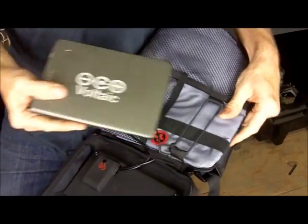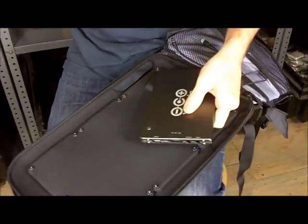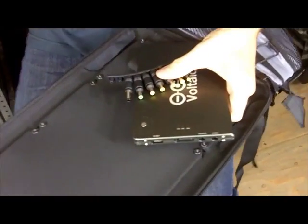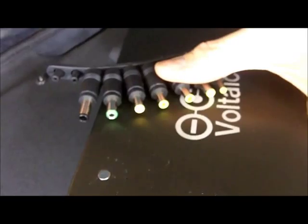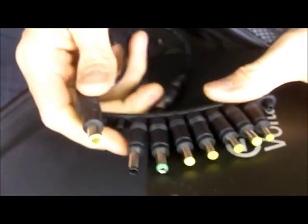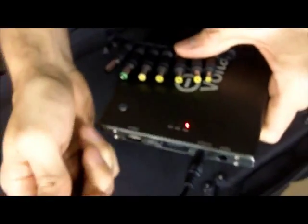If you have a PC or some sort of other non-Apple laptop, the Fuse 10W will come with a whole laptop adapter set. You'd plug this into the battery, and this into your laptop, and it'll charge your laptop.